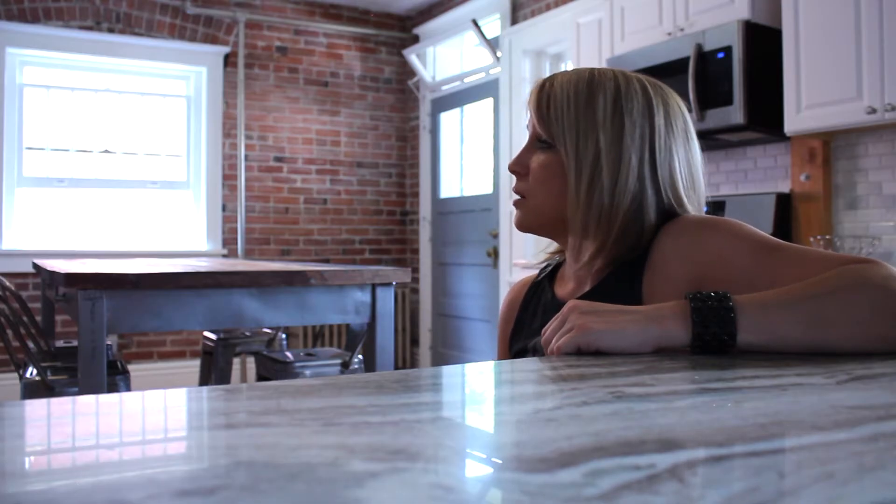We did a beautiful granite countertop, a Carrara marble beveled edge subway tile backsplash, and we exposed some of the original brick and cleaned off years and years of grime and plaster and all kinds of stuff. So we get a little dirty and we have a little fun and we make beautiful homes for people.